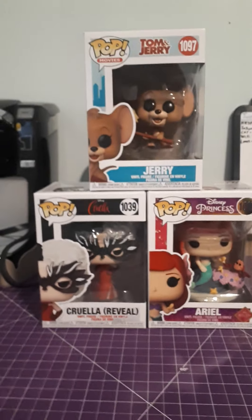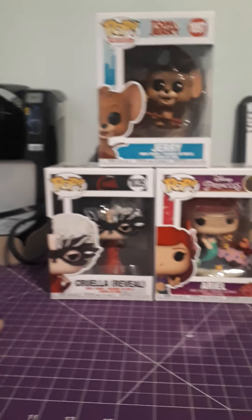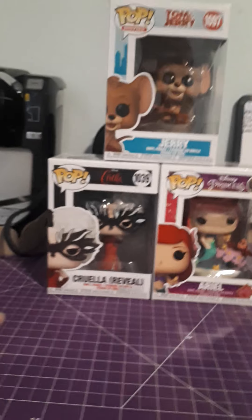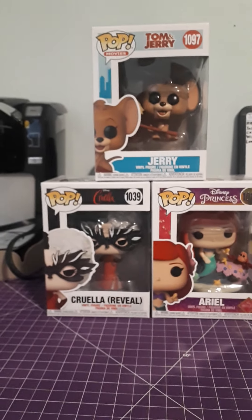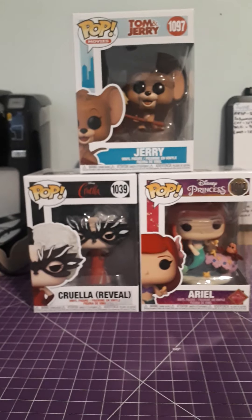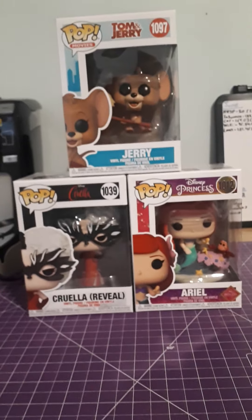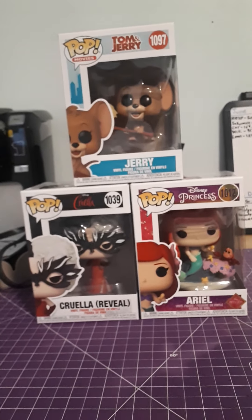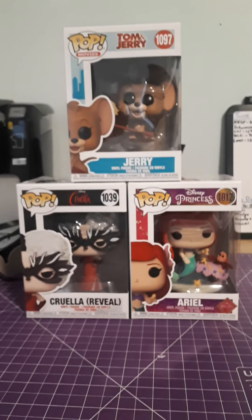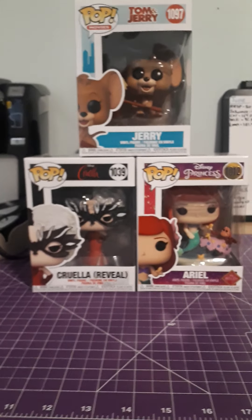And yeah, so there we go — three pops from Pop in a Box. Feel free to check them out. I do have a referral code: all capitals M-I-C-H-A-E-L-A dash R-6-F. That'll save you 10% when you make your account for the first time, on orders of more than $20 — you have to buy at least two pops. Eventually I get some credit when yours get delivered, which is nice, and it gives you a chance to test it for a little cheaper.